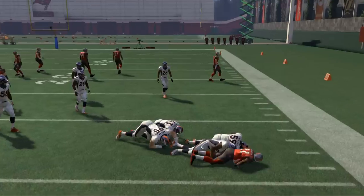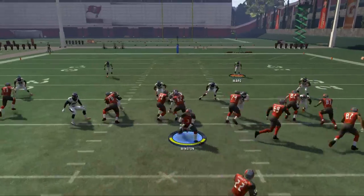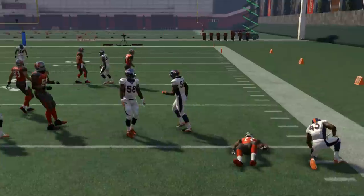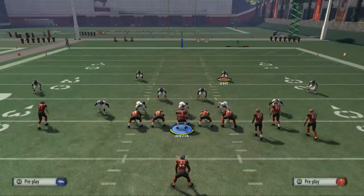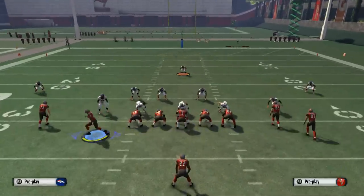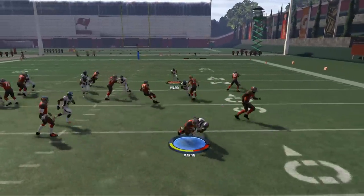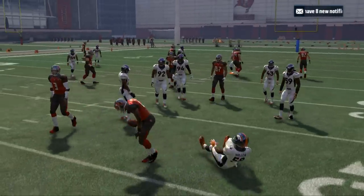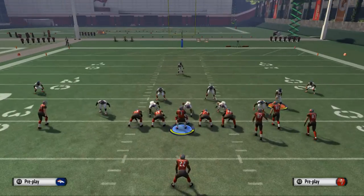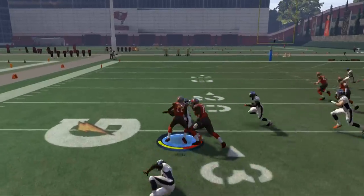It's really good for situations where they're over-pursuing to the outside, and then you come back in. It's really, really good on kickoff returns. And the other thing is if you don't hold left trigger, it's going to create a nice little tight, compact spin move that you can do.